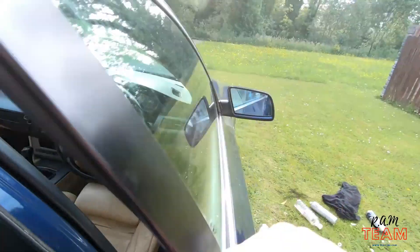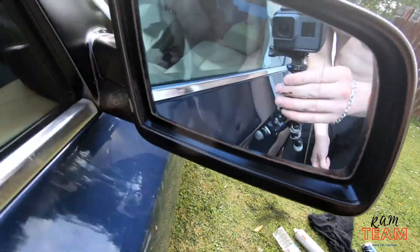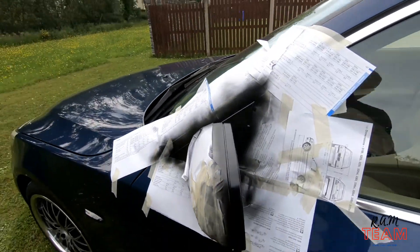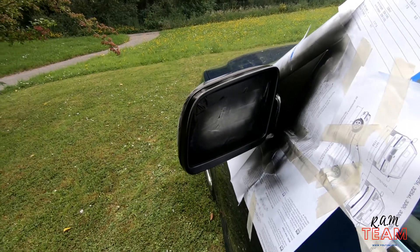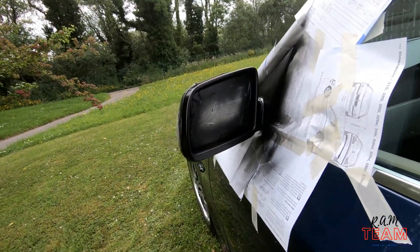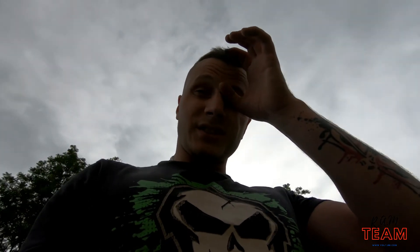Looks amazing now. First coat is done — actually I did two coats of black, so next coat is clear lacquer. It came out alright. This is a quick fix, about an hour's job.